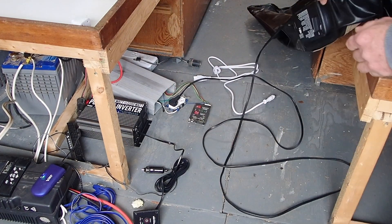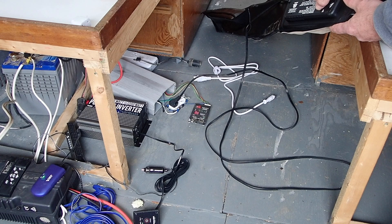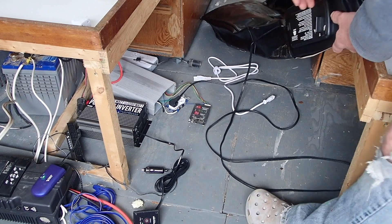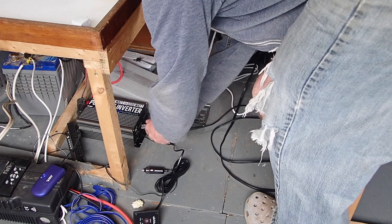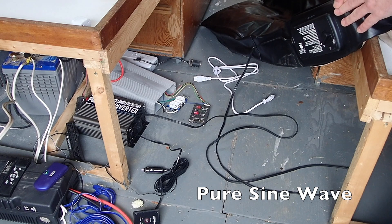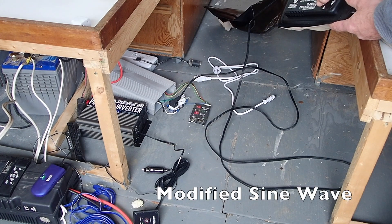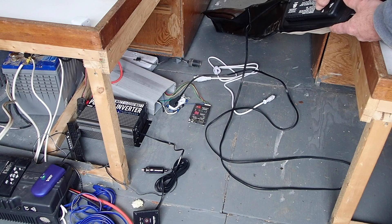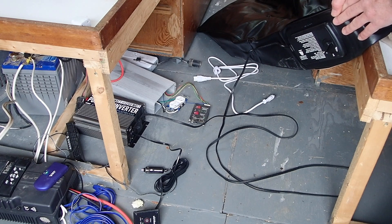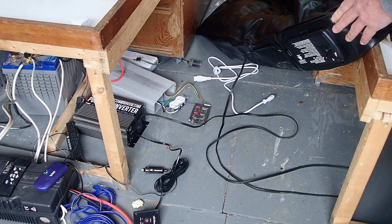The pure sine does make it run well. Here's an example of it running off the 1000 watt modified sine — you can hear the pitch of the motor as it pumps. Now I'll plug it into the 600 watt pure sine and you can hear the difference in the pump sound. It's a higher pitch, the pump's going faster, spinning faster, and it just sounds a lot better — and it's going to be a lot better for the motor.